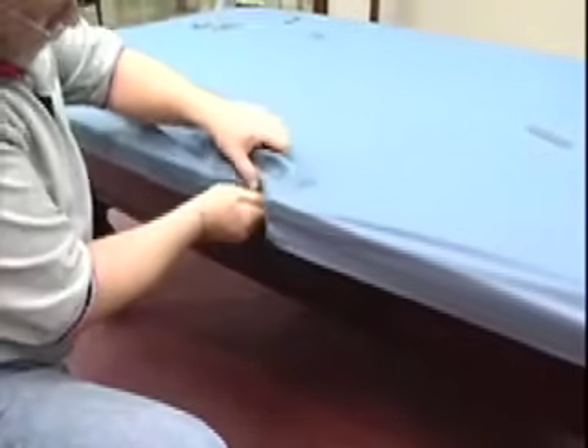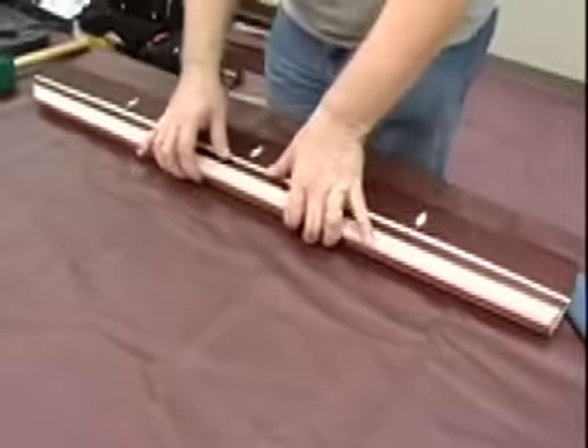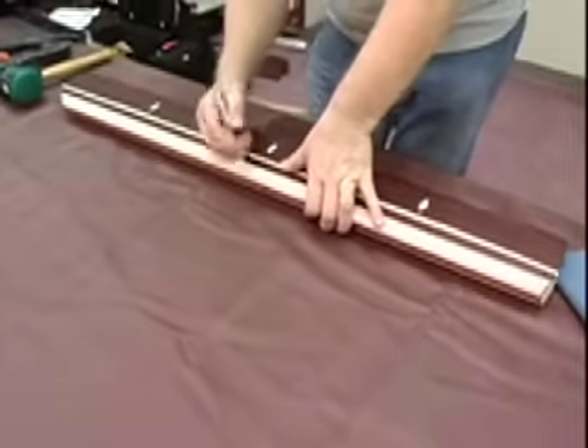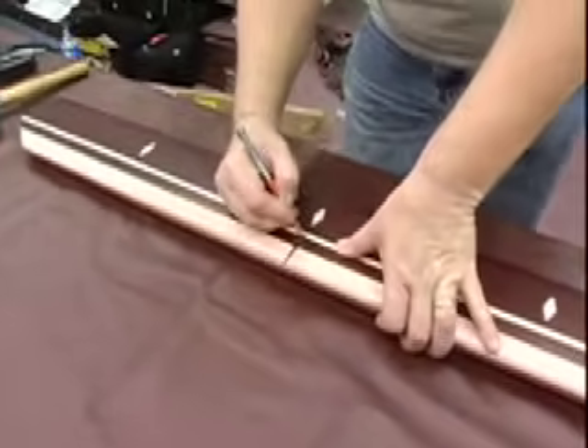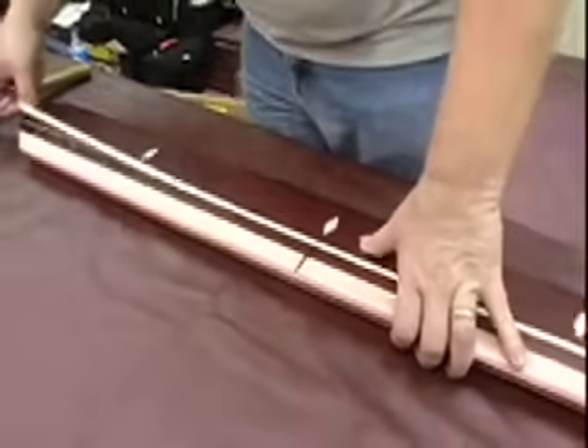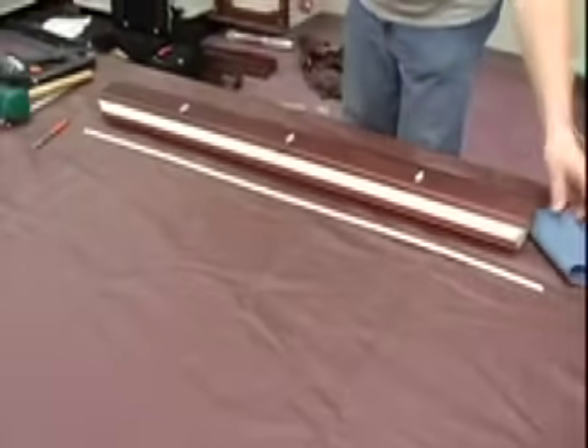Check that all these wrinkles in the cloth ends line up and make sure your center mark lines up. Make sure you can see your mark good — you do this so you'll know where the center of the rail is as you're putting your cloth under the feather strip.